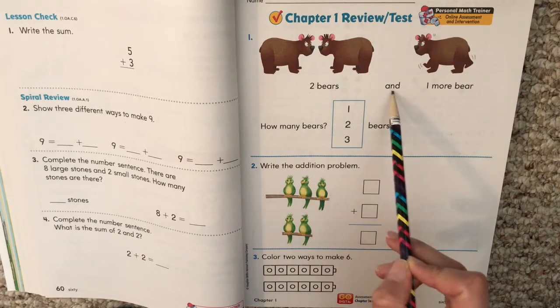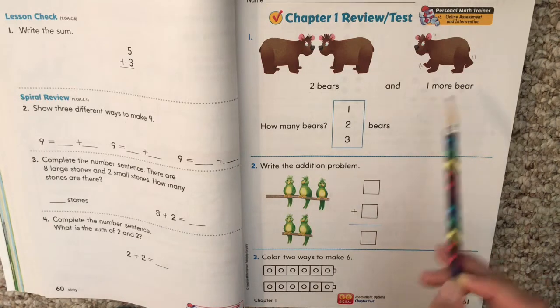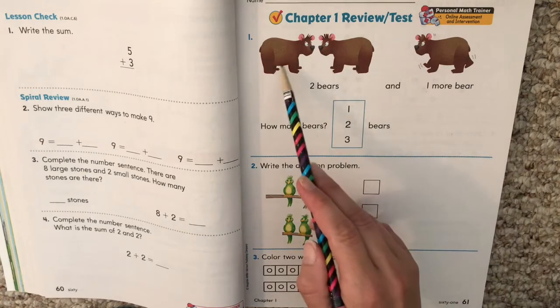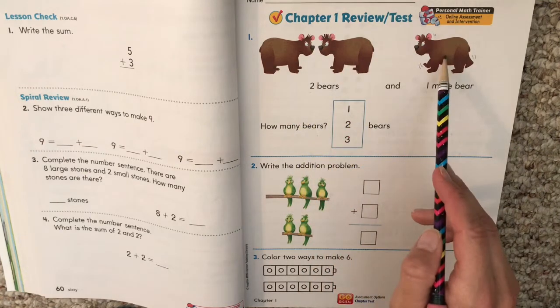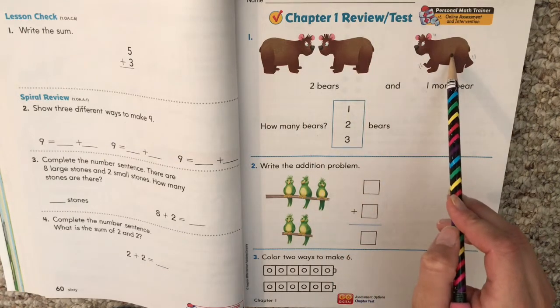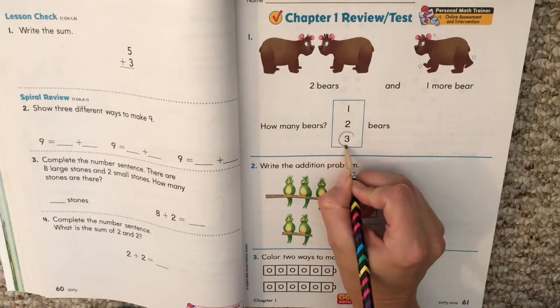Two bears and one more bear. How many bears? We have to choose. Two bears plus one more bear. Let's count them all: one, two, three. There are three bears.